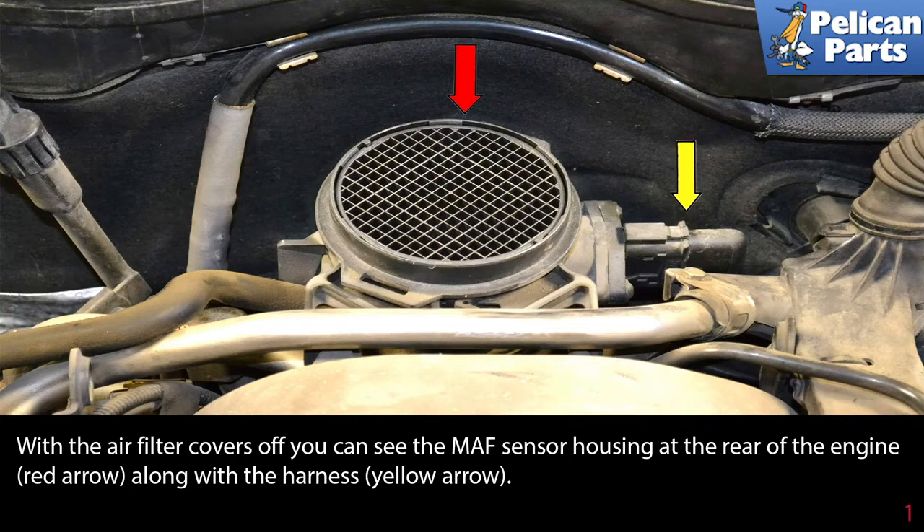With the air covers off, you can see the MAF sensor housing at the rear of the engine as indicated by the red arrow, along with the harness indicated by the yellow arrow.